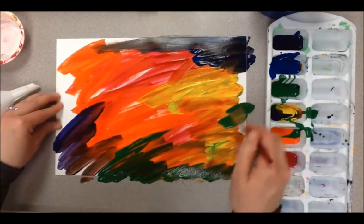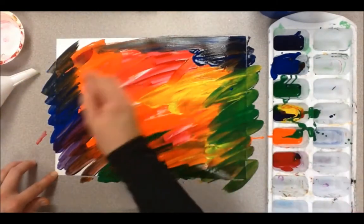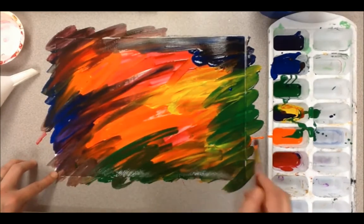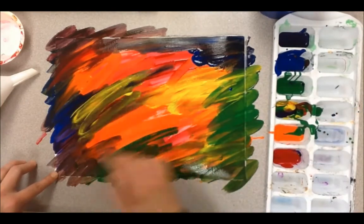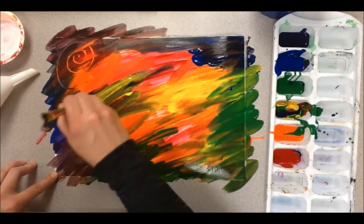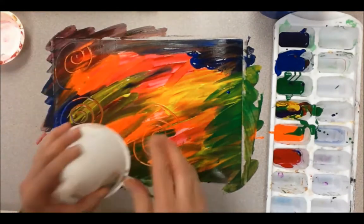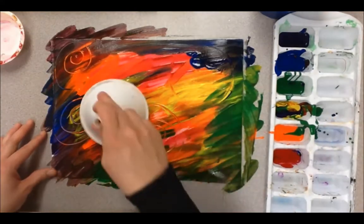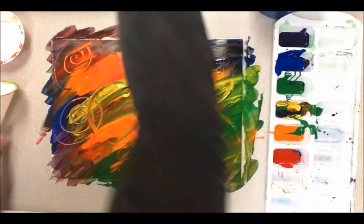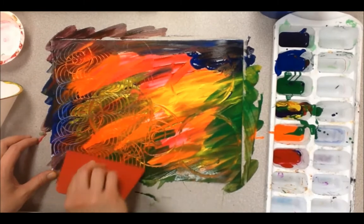Once you have it all painted, you can find some materials at home — like hair combs, or a water bottle cap, or anything that can give you a little bit of texture on your picture. Look, she's going to use the back of her paintbrush to create some swirls on her page. You can create swirls, polka dots, circles — and you can use a comb to give you squiggly lines.